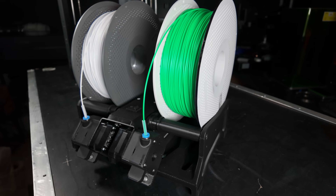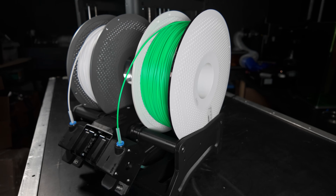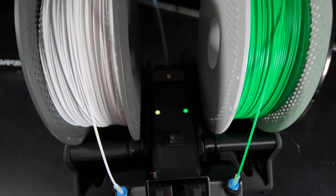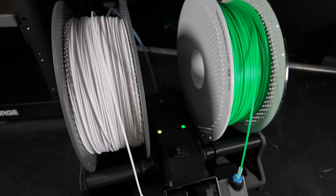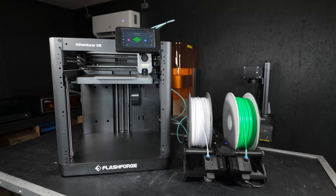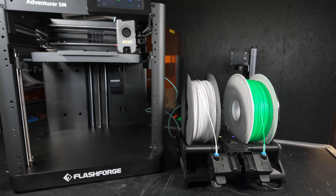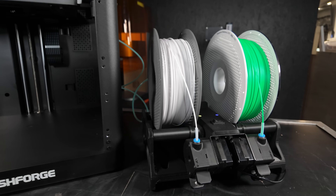This is so cool. With my print farm — especially my FlashForge printers where I've only had one spool — this allows me to load up two rolls of filament and not care about how much is left on one spool, knowing it'll just pick up the second spool and keep going. My prints won't suffer. I no longer have to visually calculate if I have enough filament, or be in my shop watching it and changing it out when it runs out. I just need to make sure there are spools on both ends and I'm good to go.